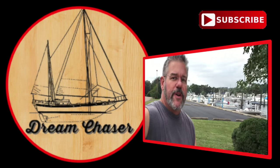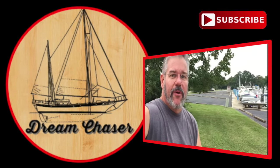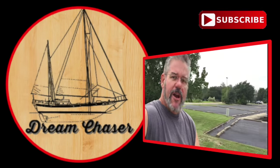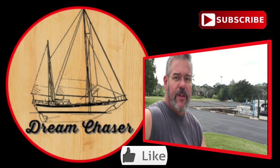We hope you enjoy these videos and find them useful, entertaining, or just something to laugh at. If you do, please subscribe, share it with your friends on social media, and click a thumbs up and like for us — it really helps.